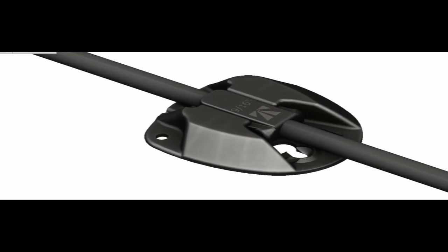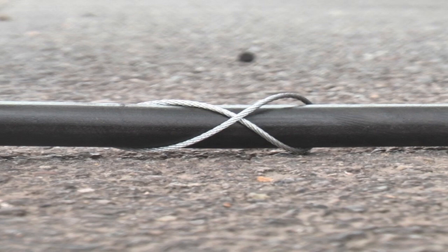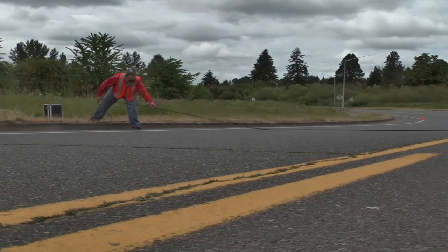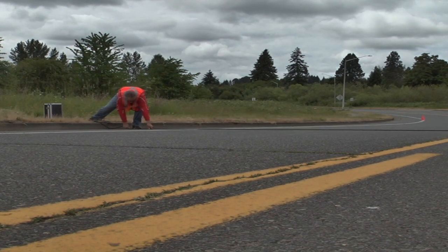It combines the best of all the clamps that are available today. It has the holding power of the Chinese finger, ease of installation of the figure 8, and the ruggedness of the plate clamp. The challenge with clamping road tube is to hold the recommended 10% tension of the tube without constricting the flow of air through the hose.